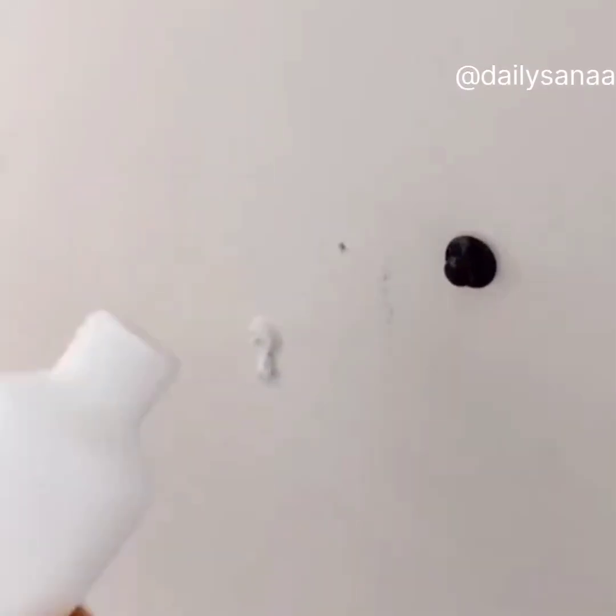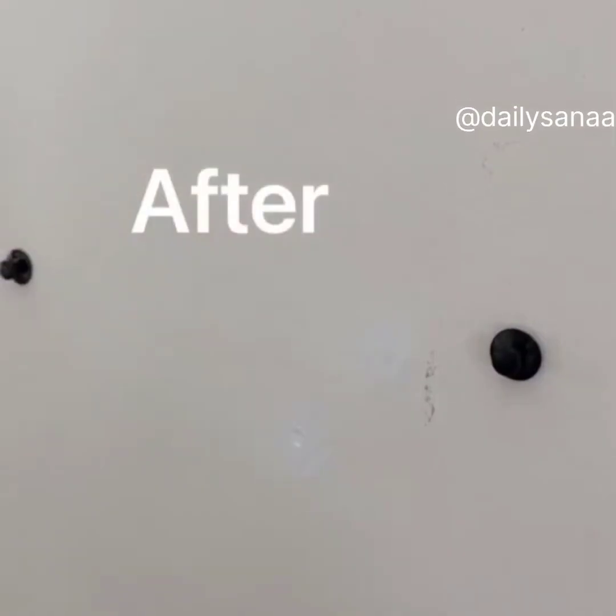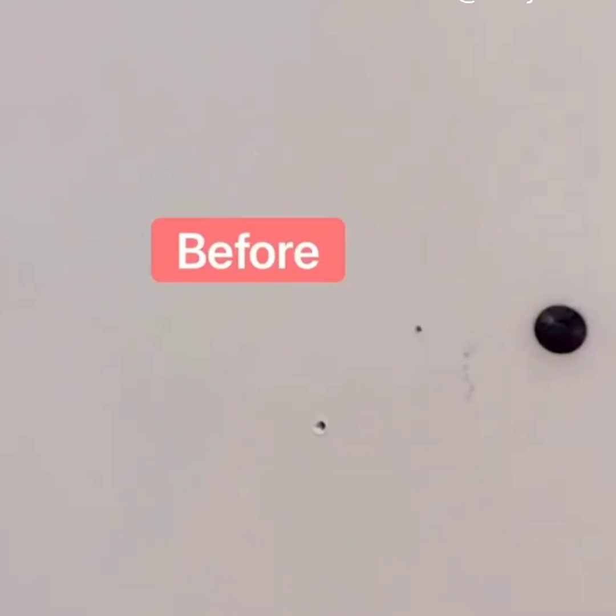This $6 product will prime, spackle, and sand holes in the wall all in one tool. This product makes getting your security deposit back affordable and super easy. Follow up with this paint pen that allows you to put any color paint in the body of it to easily touch up marks mess-free.